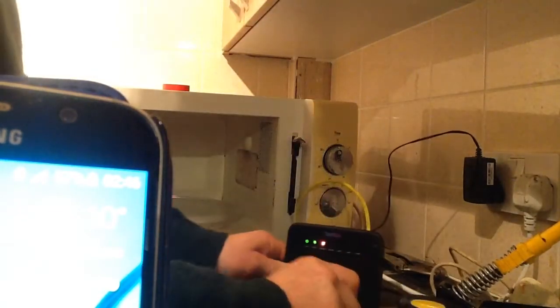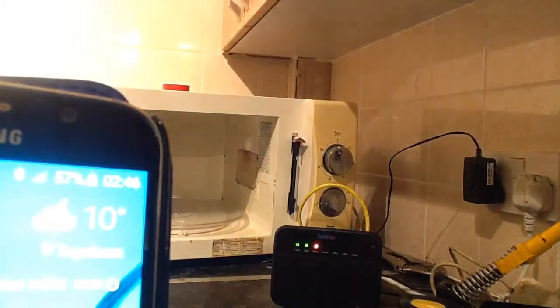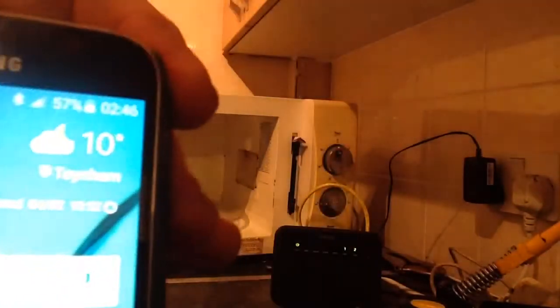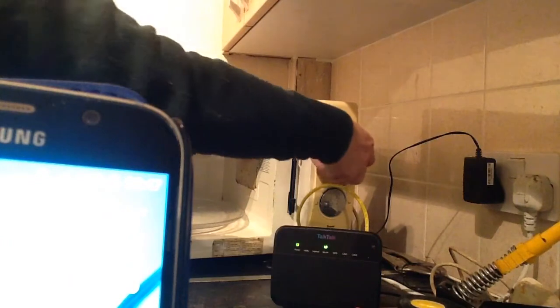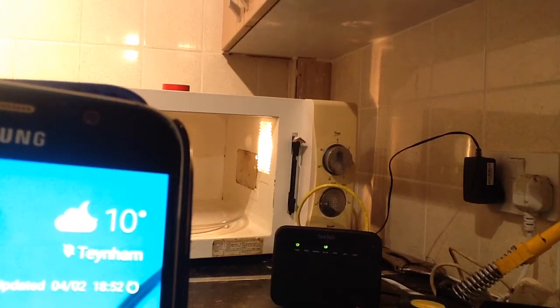So now we'll turn the router on — there we go, the router is on. Now we're going to turn the microwave on. I've noticed the phone — we've got a Samsung — it's on 57%. So we're going to keep an eye on that. Let's turn the microwave on. And already the phone has acknowledged that it's being charged. That's amazing — it's about four feet away and currently on 57%.